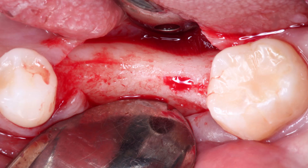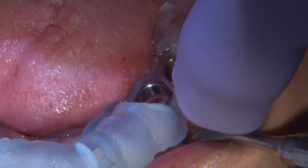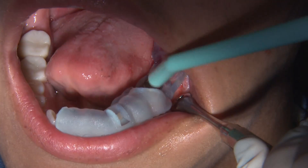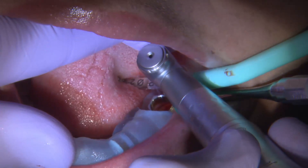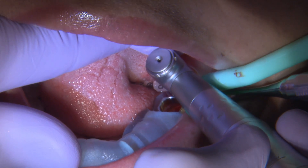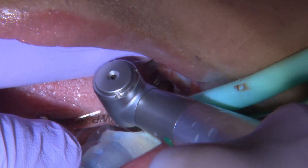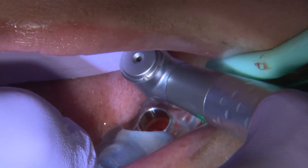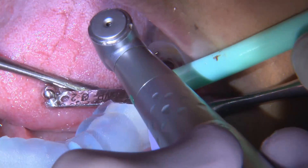Once the flap is reflected, I seat the guide — this is a tooth-supported guide — which gives great stability, and I can go through the drilling sequence, create the osteotomy, and place the implants through the surgical guide. Each step is very important, and the most critical thing is to stabilize the guide and make sure it is not moving while going through the osteotomy drills.